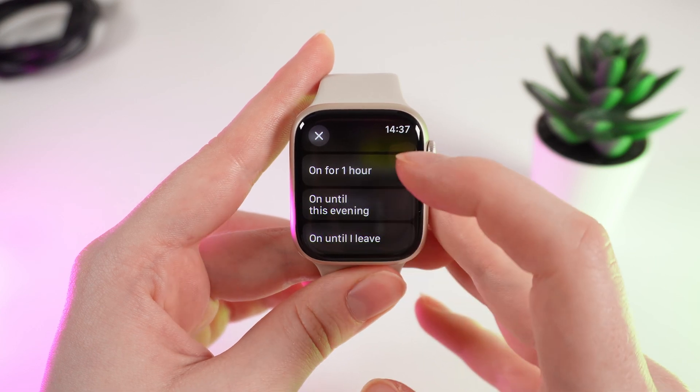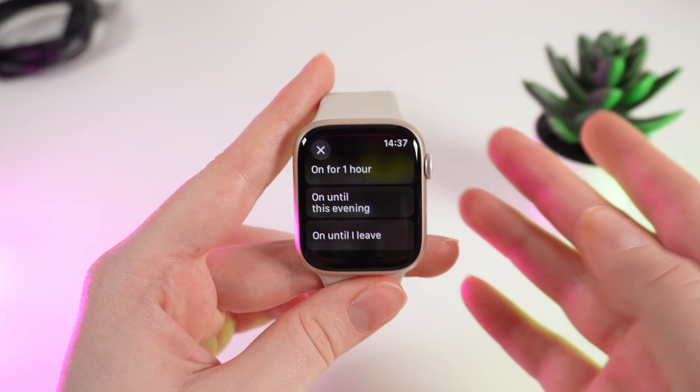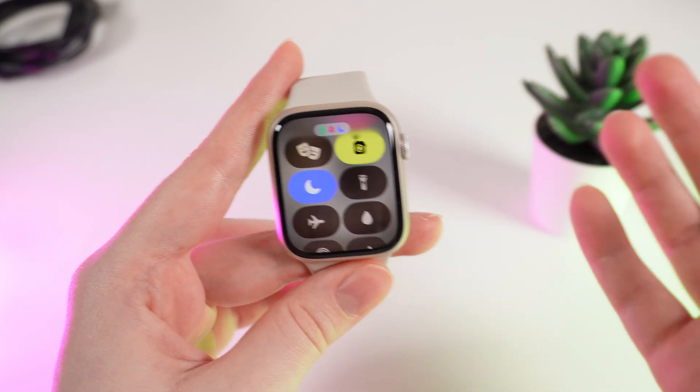You can turn it on for one hour, until this evening, or until you leave your current location — or simply turn it on so you'll be able to turn it off later manually.